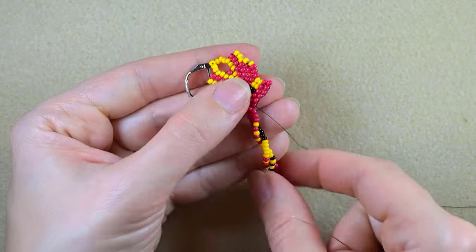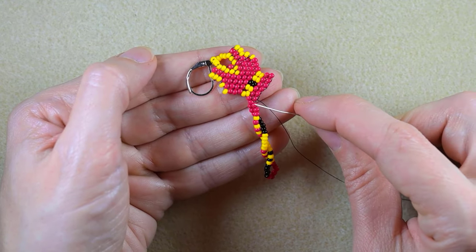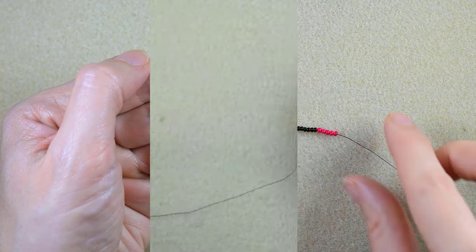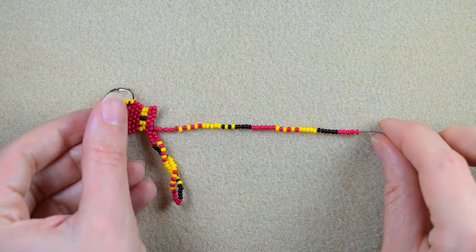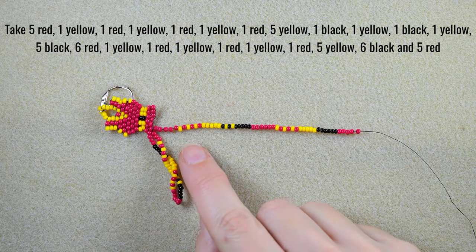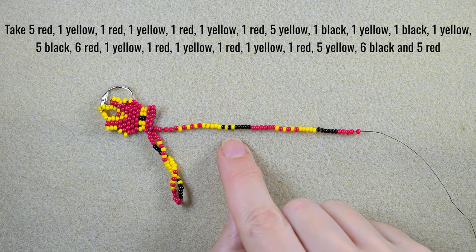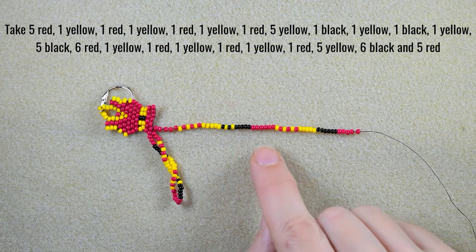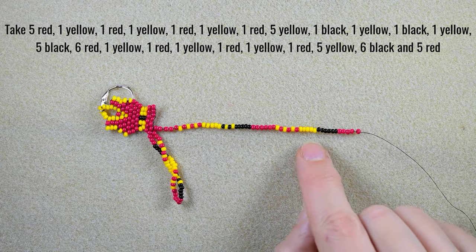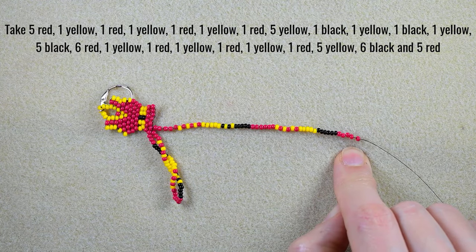I'll take a similar sequence but with five red at the beginning and five red at the end. The result is: 5 red, yellow, red, yellow, red, yellow, red, 5 yellow, black, yellow, black, yellow, 5 black, 6 red, yellow, red, yellow, red, yellow, red, 5 yellow, 6 black, and 5 red.